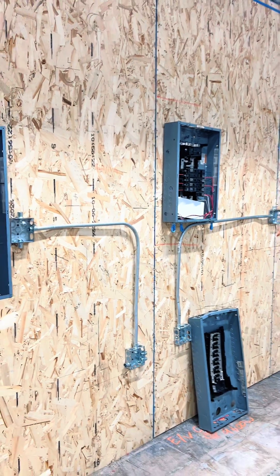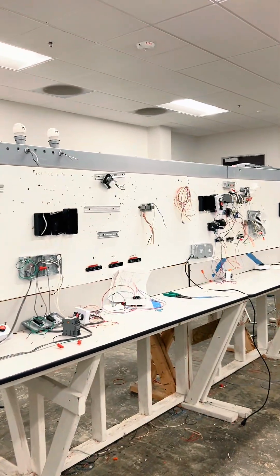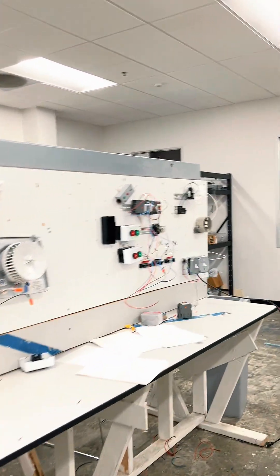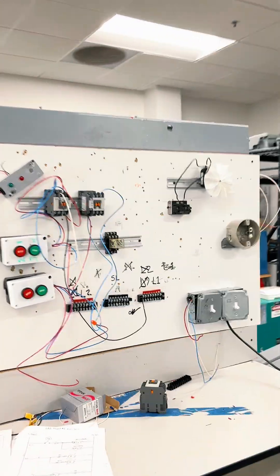One of the last classes we do is the motor control class. Here's the motor control lab. They learn start and stops, transformers, step down, step up, three-phase power, and all the different things you need for an environment like that.